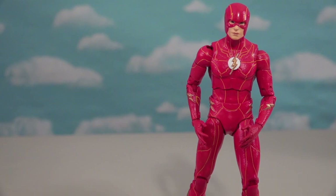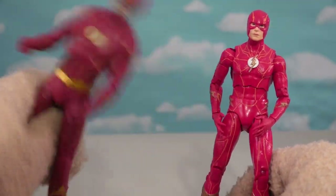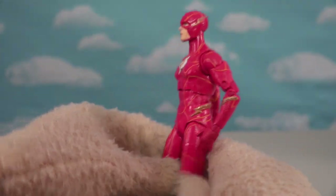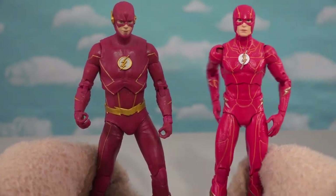A couple months ago we got the TV Flash — Grant Gustin — so we got TV Flash and movie Flash coming at ya. Ezra Miller versus Grant Gustin, both saying 'I'm Flash.' Wouldn't it be funny if he went back to the past and he turned into Grant Gustin? There they are, both Flashes.